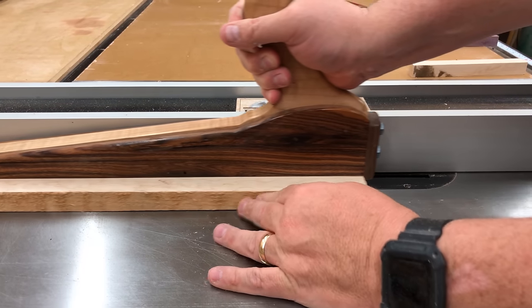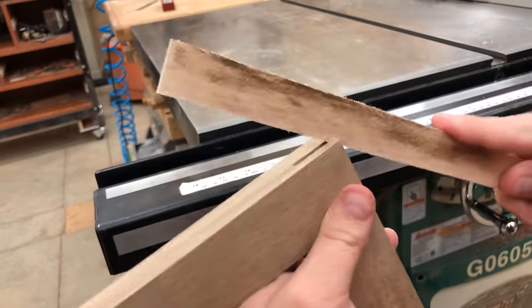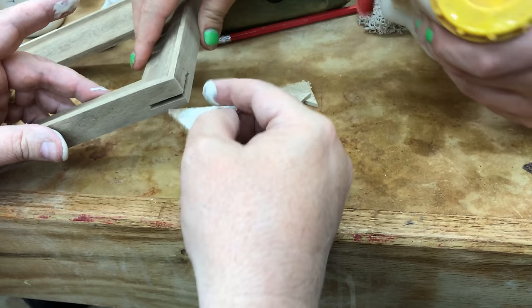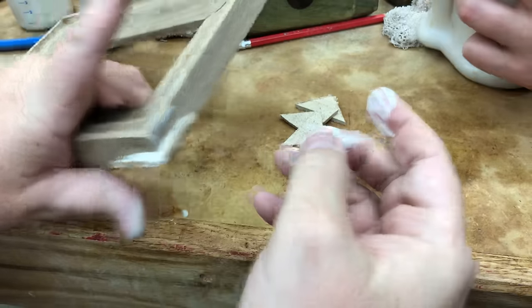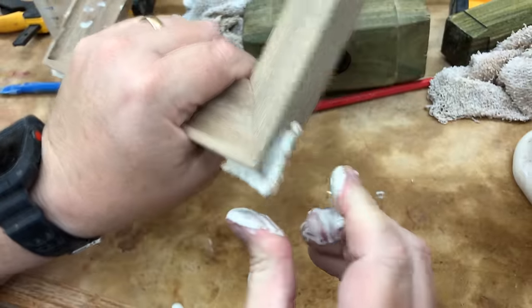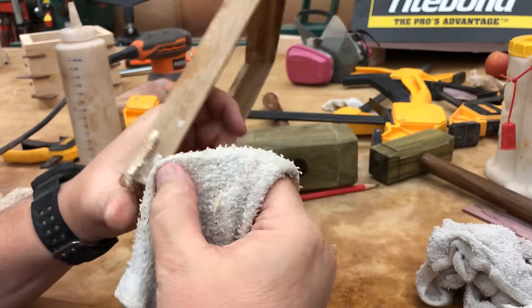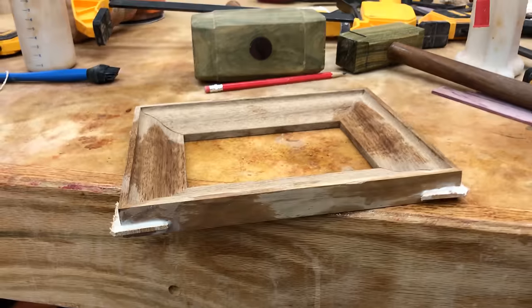What's nice about the spline jig is that you can cut splines of a contrasting color, which makes for an attractive looking piece when it's done. Splines also greatly enhance the strength of whatever you're gluing together. In situations where you have miter joints only, that is an end-grain glue joint which is very, very weak. If you put splines in it significantly increases the strength, and of course adds a really nice aesthetic look. We'll just set that aside to dry and take the jig over to the router table.